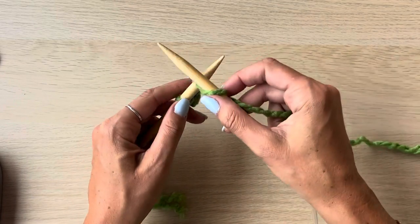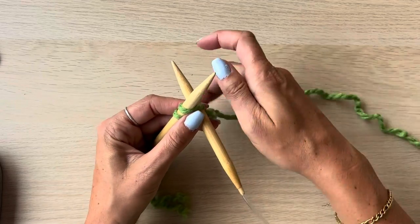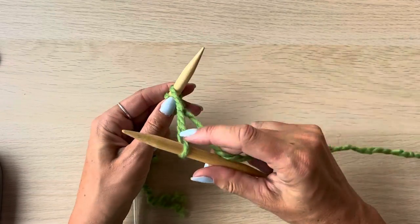So we're going to go ahead and cast on the amount of stitches we need. I'm making the extra small so I need to cast on 94 stitches.